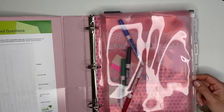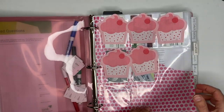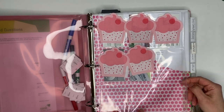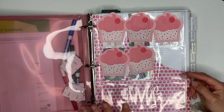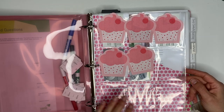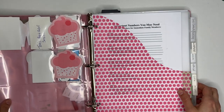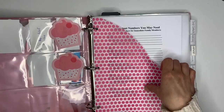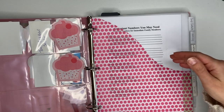I also have some sticky tabs if I want to mark off any sections. On this page I have card holders — kind of like baseball card holders — where any appointment cards, important information for plumbing needs, electrical needs, and so on can go. It's just a nice organized way to keep track of all those random appointment cards and business cards you get. Of course I have sticky notes covering up some information I don't want to share.